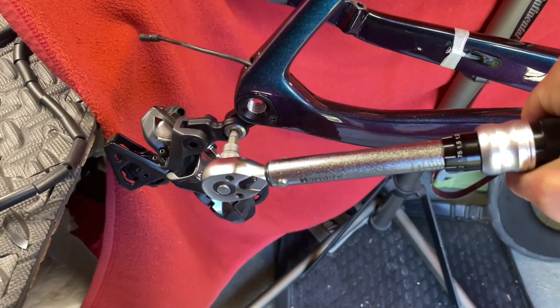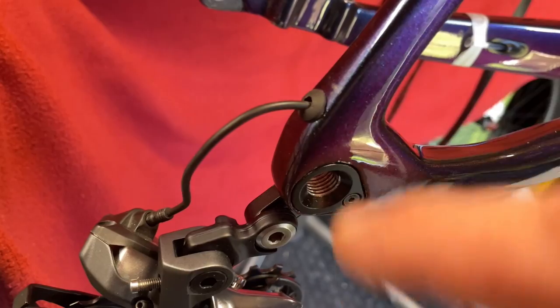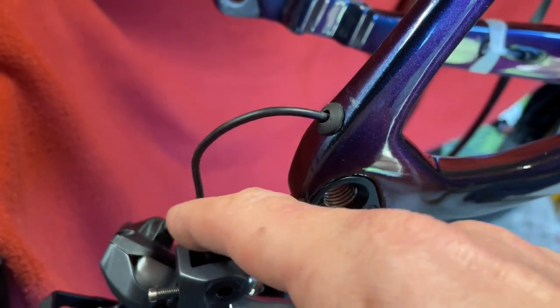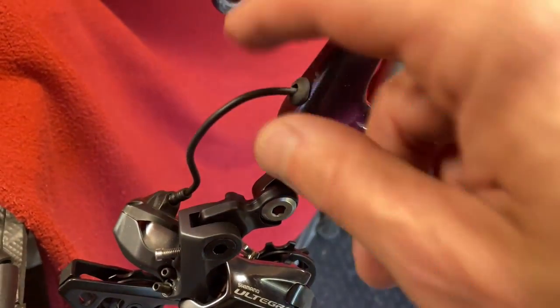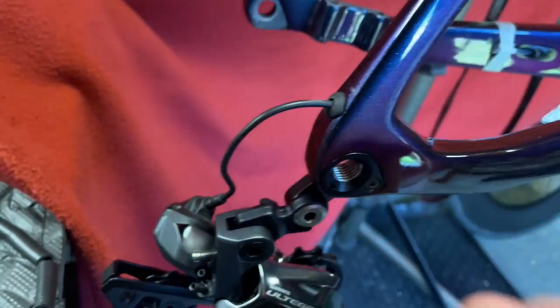Okay, we're going to torque that to seven newton meters. That's now in. Frame grommet is attached onto there.